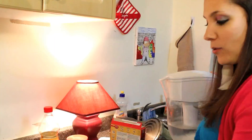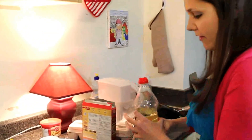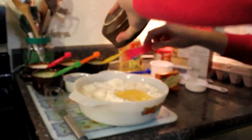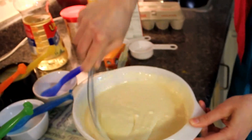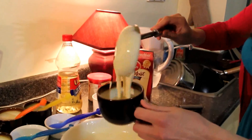So to that I'm adding 1 and 1/4 cup of water, 1 and 1/3 cup of vegetable oil, and then 3 eggs. And now I'm going to ladle the cake batter into 6 individual cups so we can add the food coloring.